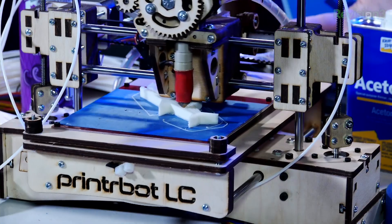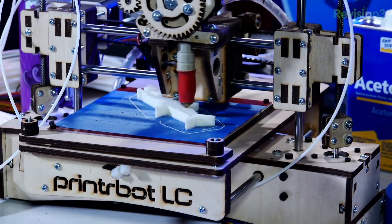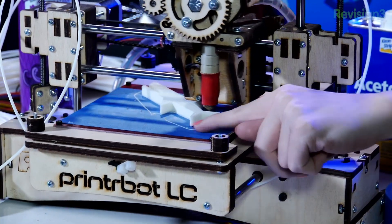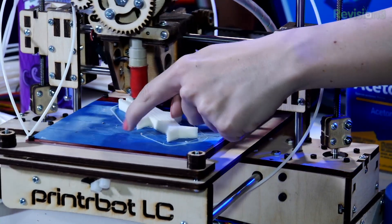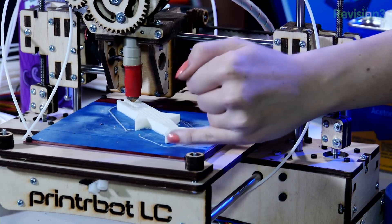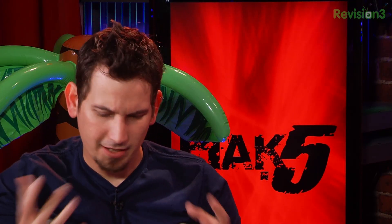After getting all of that working, we were finally able to start printing Mr. Jaws, which is what I was trying to print about two weeks ago on the last episode of Hack5. This takes about an hour and 15 minutes to print. At the beginning you can tell the border layer had some issues where it didn't print all the way — it was coming up a little bit — so I just took a pair of very small pliers and helped it along in its first layer so it would stick. Depending on what you're printing, you may end up going back and sanding this stuff anyway.